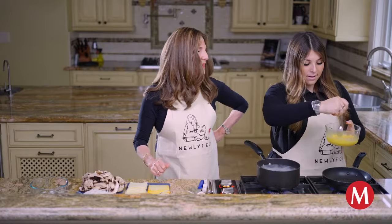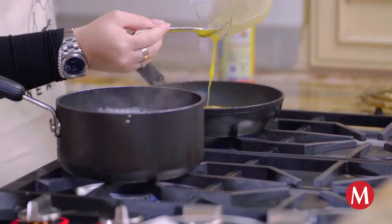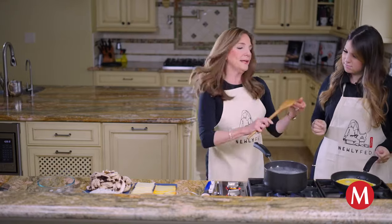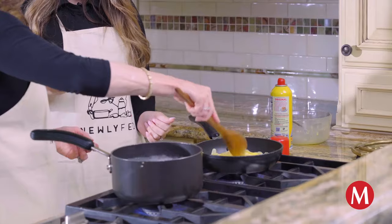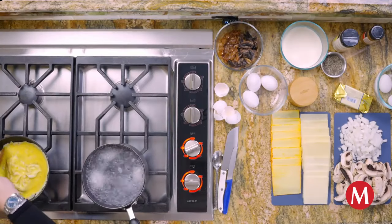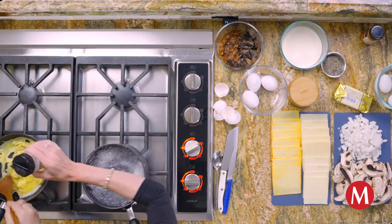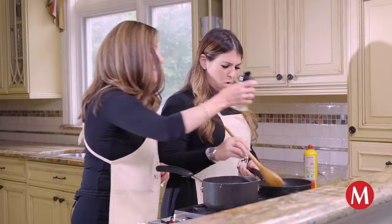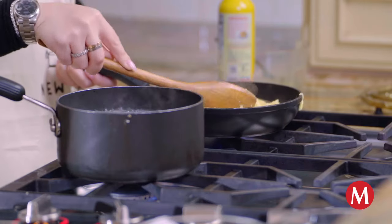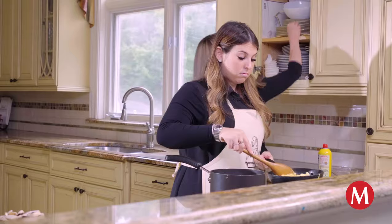Okay everybody, we're gonna spray it really nicely — give it a good spray. Drop it in, here we go! Now when you have a non-stick pan, the best thing to use is wood or silicone, and you actually really want to start mixing it right away, otherwise you're gonna end up with an omelet. At this point I'm gonna hit it with just a little bit more seasoning since we discussed layering the flavor. See when it stops looking that wet, we're good. Okay, we need a plate.